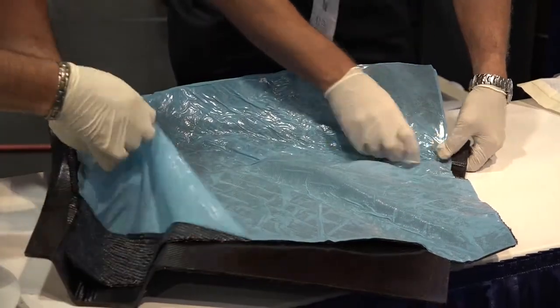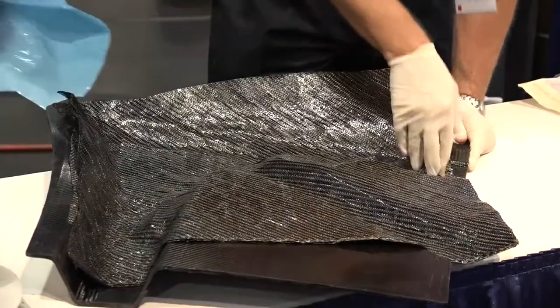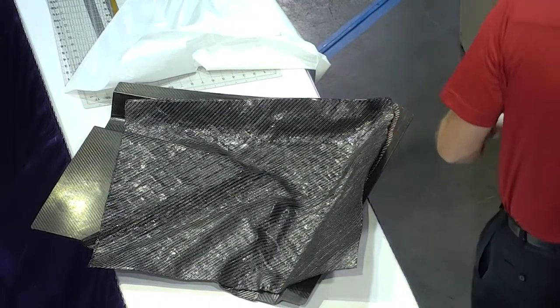The blue material they have on there is the poly protector, and that just keeps their gloves from sticking too aggressively to the laminate.